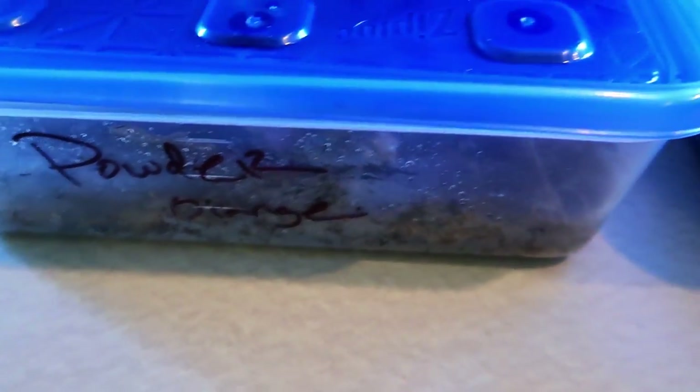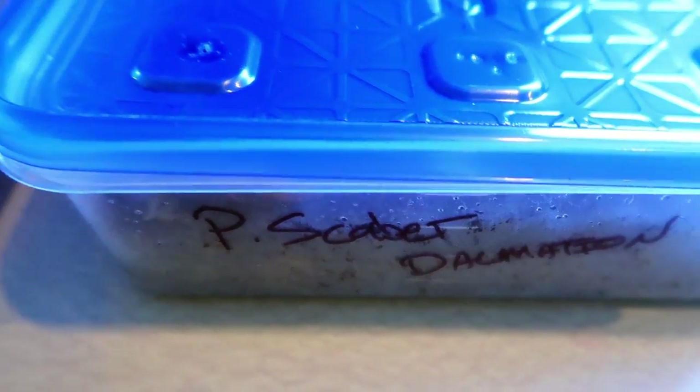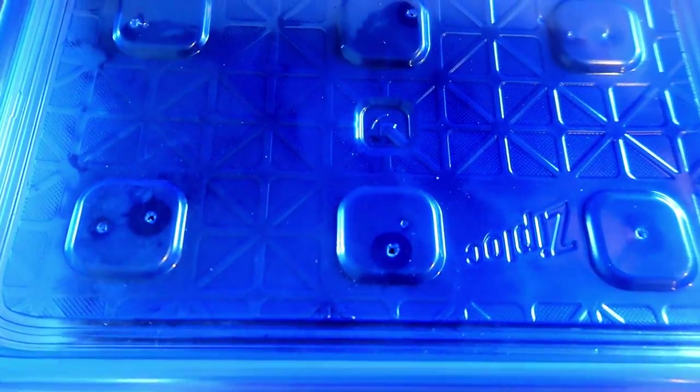So here are the two cultures I currently have. I have some powder orange and some scaber dalmatians, and I've learned a few things already on these.